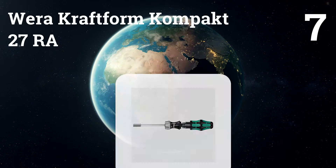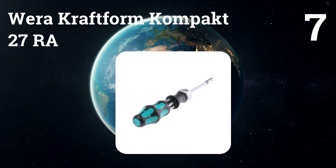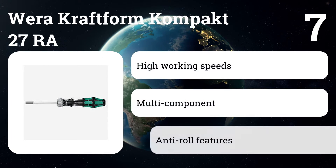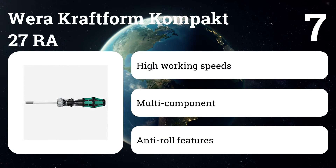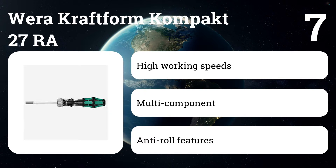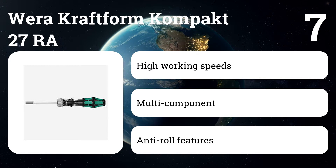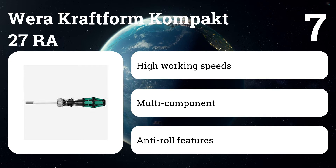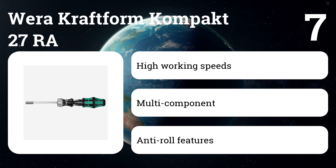Number seven: Wera Kraftform Kompakt 27 RA. The product is equipped with an integrated magazine, anti-roll, and multi-component features. The screwdriver is finely pitched to offer a small return angle for ease of use. It also has a switching ring that allows you to change the mechanism from fixed to right or left.